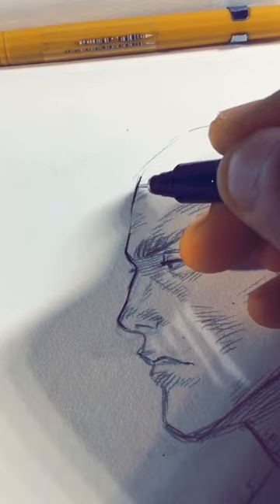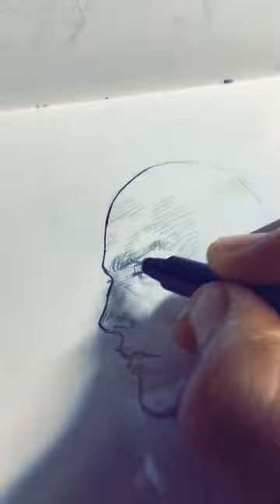Feel free to thicken some parts and then have them thin out again, because that gives a G-pen feel. Thicker lines in places that are darker, and thicker lines for the lashes.